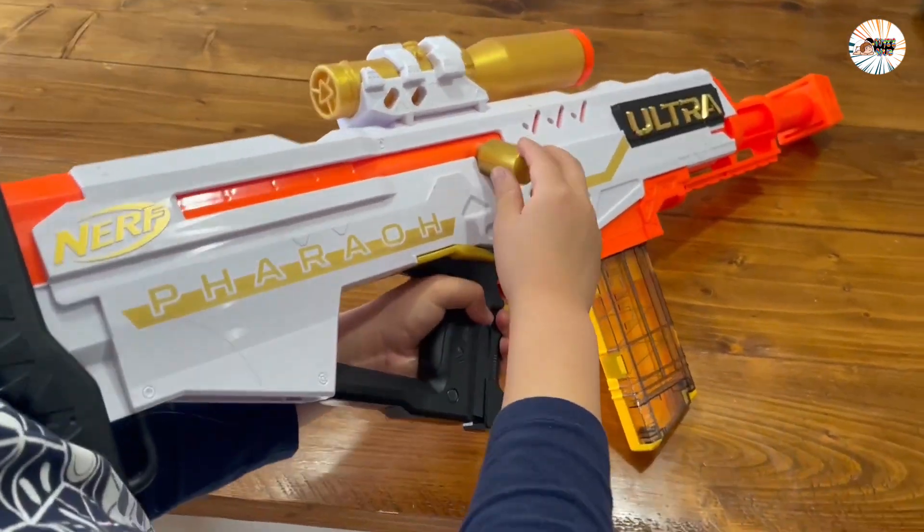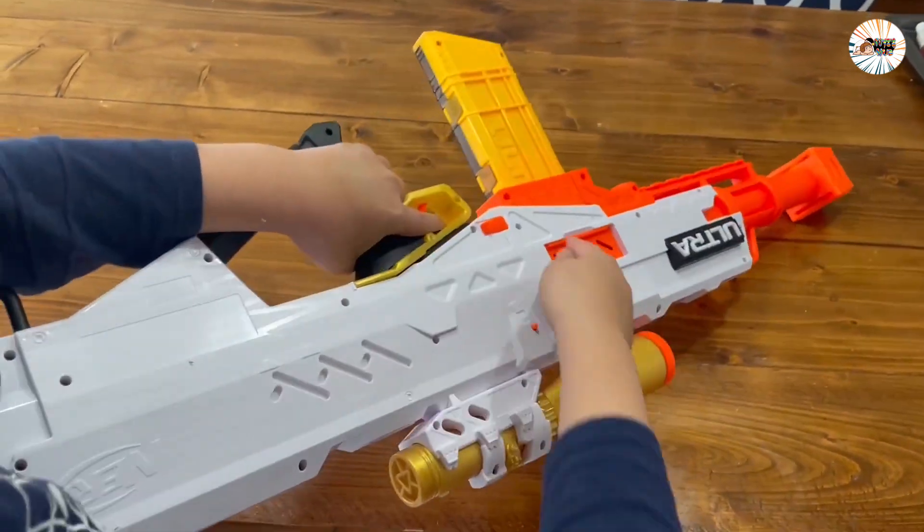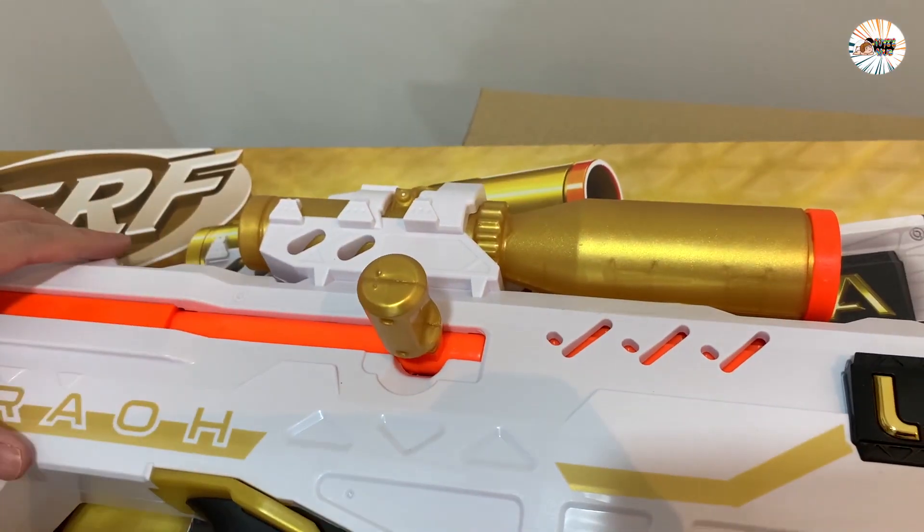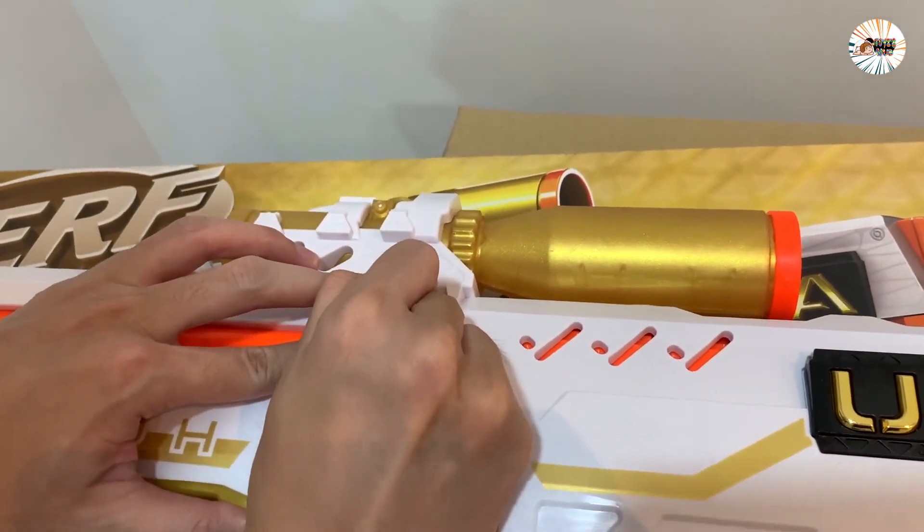Safe and recyclable shells eject automatically when you pump it to reload, providing extra excitement and fun. Place the loaded cartridge into the special plastic clip, pushing the loaded cartridge clip into the load port.